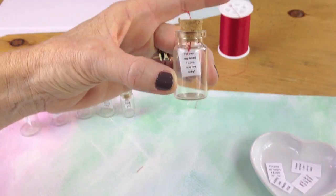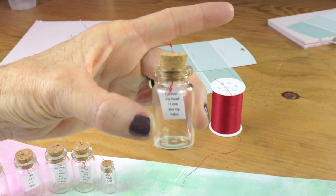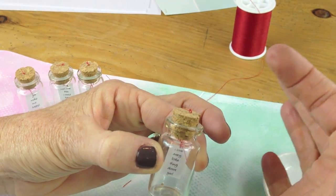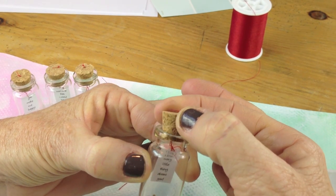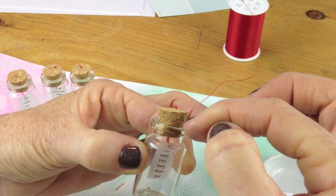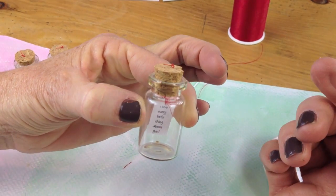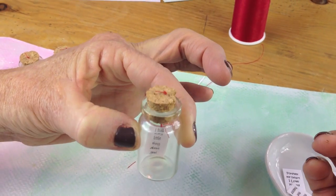Look how cute that turned out! One little tip: you may want to glue it shut. Before you put the cork in, just put a little glue on the outside — like a little bit of Elmer's glue — then push it down and it'll kind of secure it there. You can also put a little dab of glue right on top of the knot.